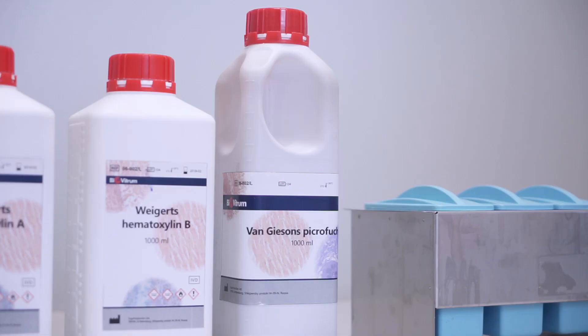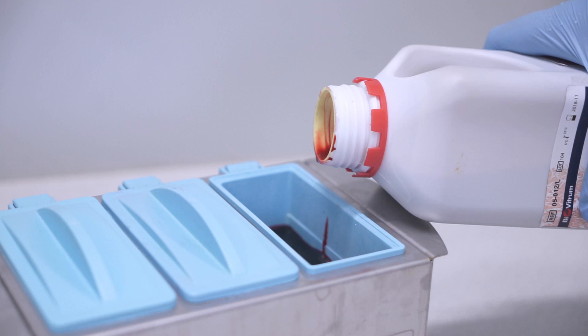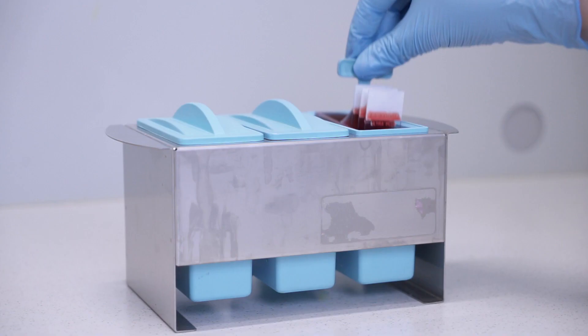Then we use Reagent C, which is a mixture of acid fuchsin and picric acid, and put the slides there for 5 minutes.